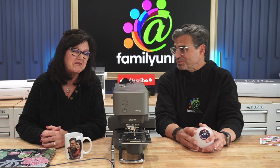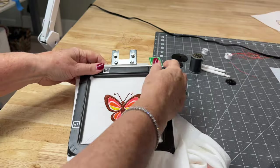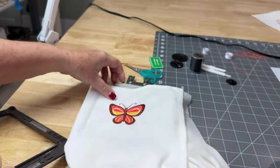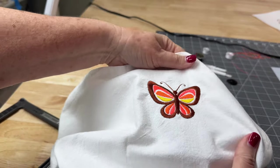Regardless of what those experienced embroidery snobs might tell you, even they had to begin somewhere. So let's be completely honest — we're really not that far away from being total beginners ourselves. But check out the amazing things we've already embroidered. Not too bad, right? If you're looking to learn machine embroidery basics, let's dive into this beautiful, fun, and potentially profitable crafting experience.